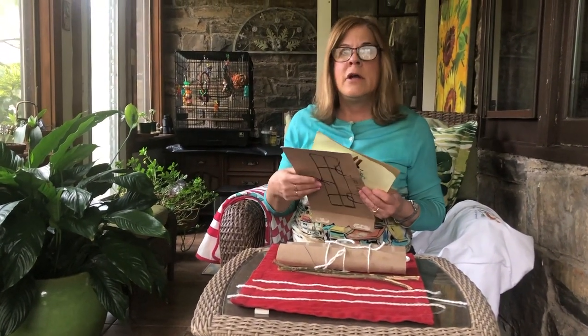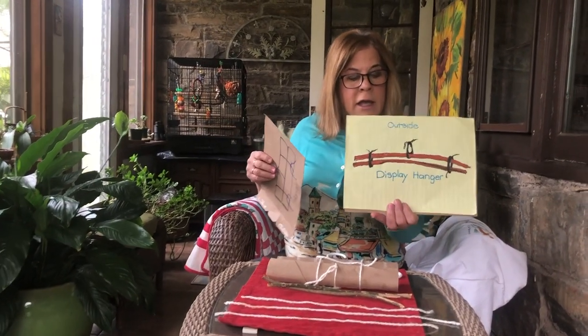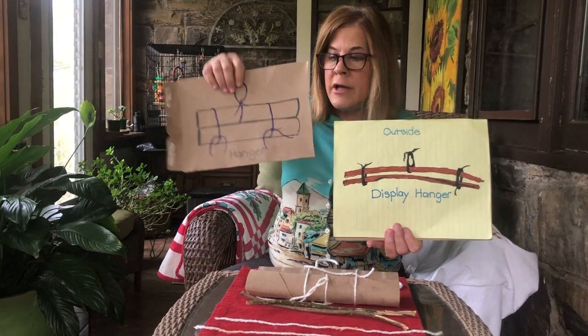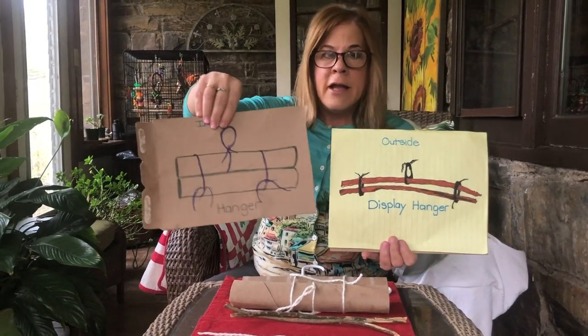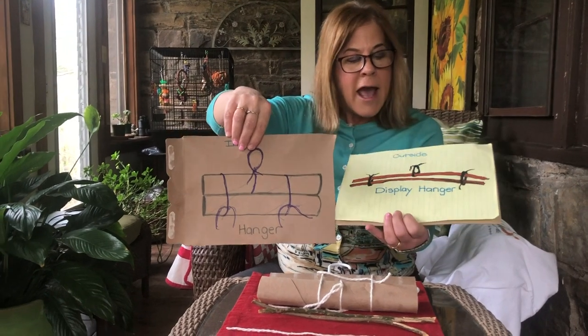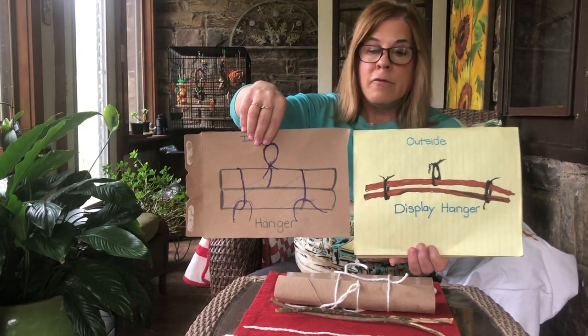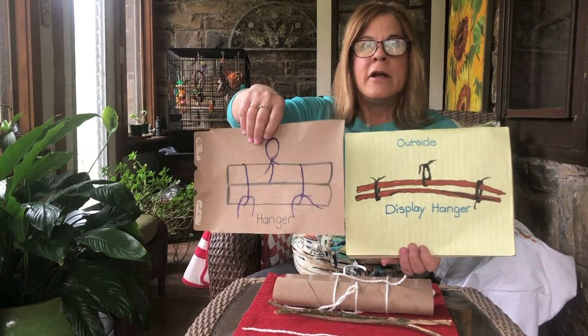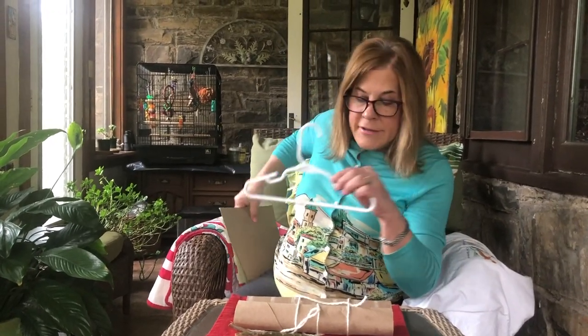I drew a picture of a hanger you can make from objects using inside your house and outside your house. Inside: paper towel rolls. Outside: two twigs or sticks that I washed with soap and water — they're about the same length as the hanger in your closet.